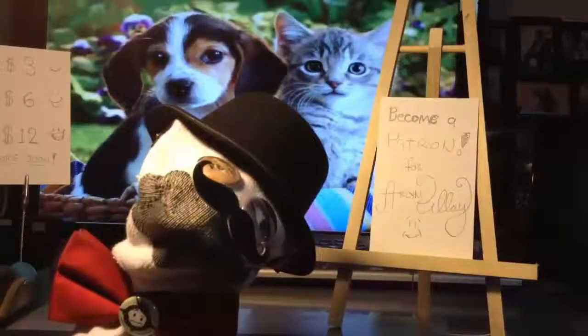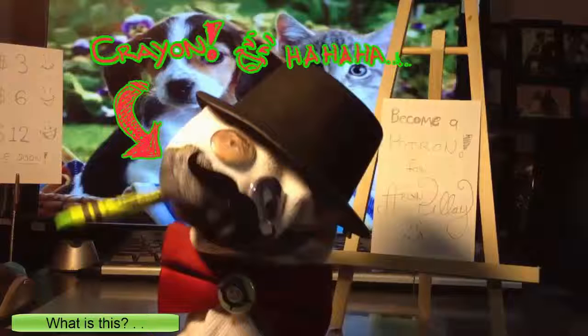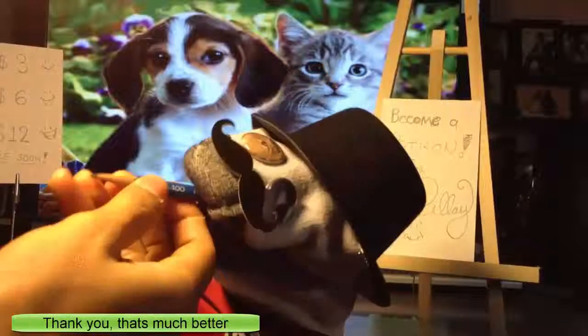I made a sock puppet from an old sock. Then I took two buttons for eyes and put them on the sock. Found a toy hat and put it on the top. Don't forget the plastic mustache. And then finally the broken bow tie.